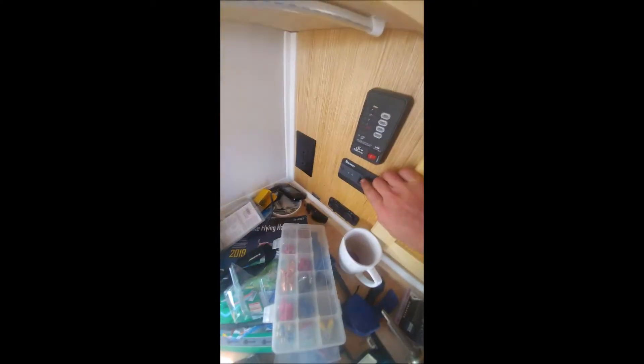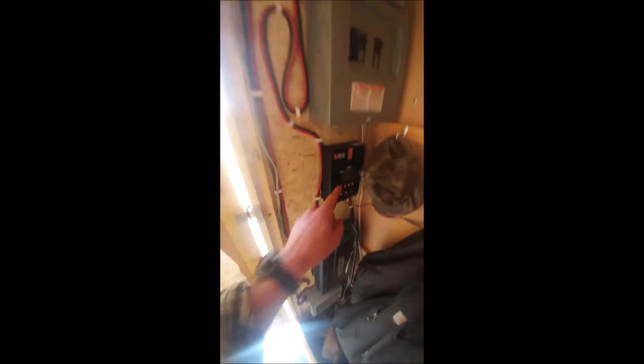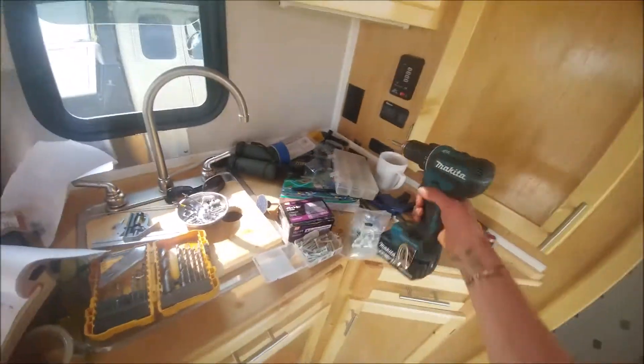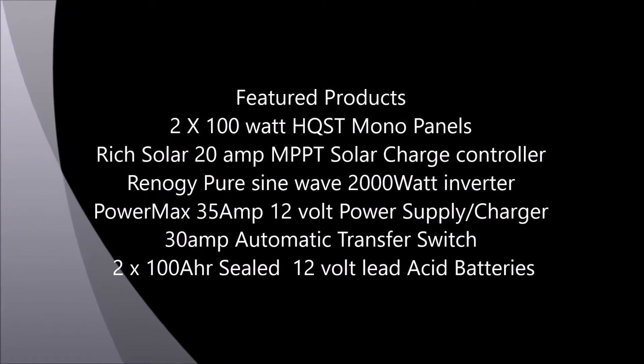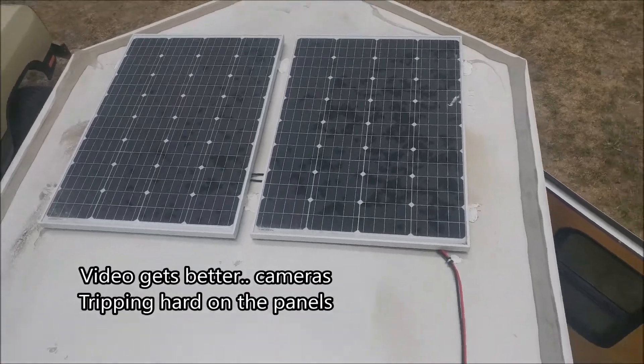Push this little button here, and that turns on, getting juice from those, which gets juice from that, which gets juice from those, which gets juice from that, which puts juice into here. Pretty cool, huh? This video is going to go over the solar system on my little camping trailer — a converted cargo trailer.